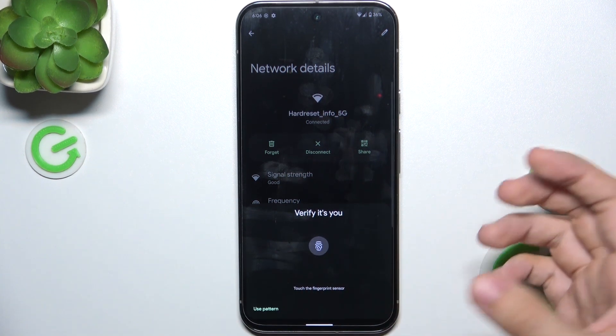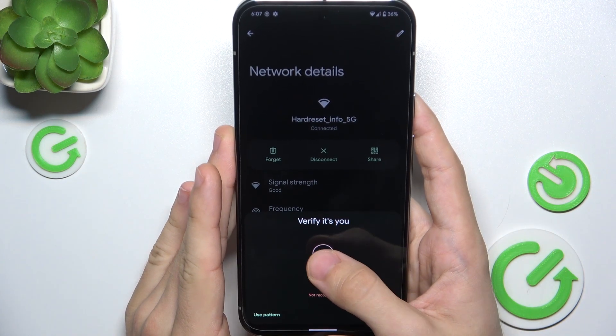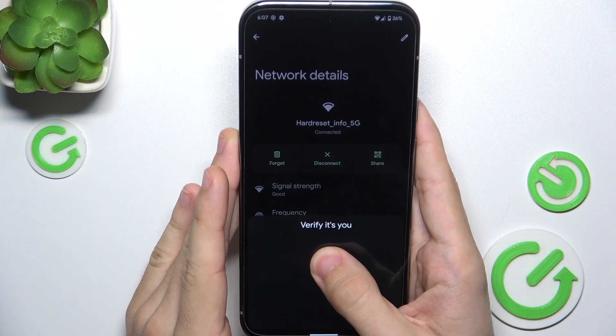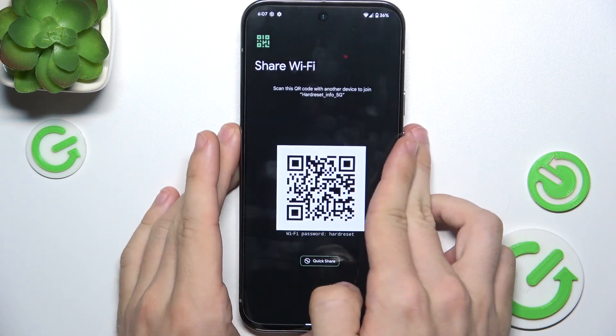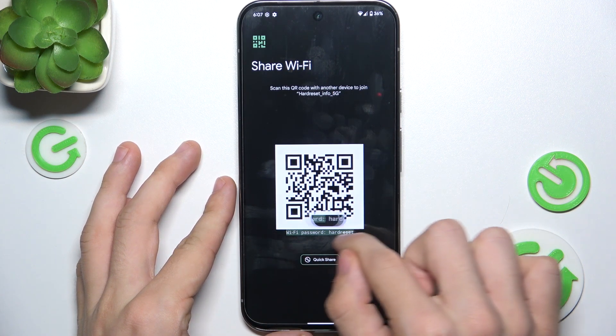Tap Share, then verify yourself with your fingerprint, and you can see a QR code as well as the Wi-Fi password here.